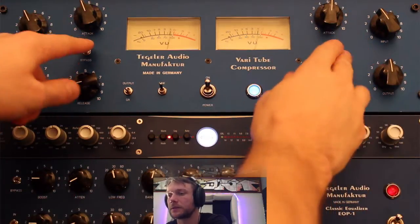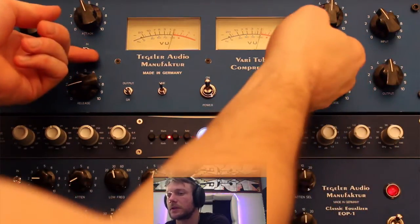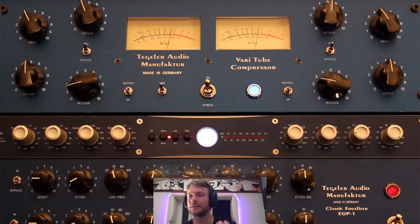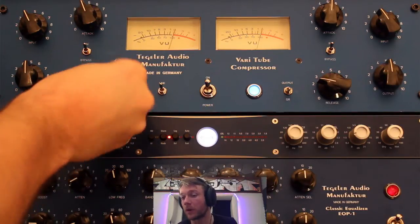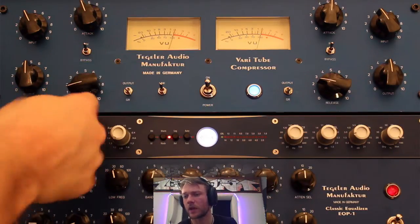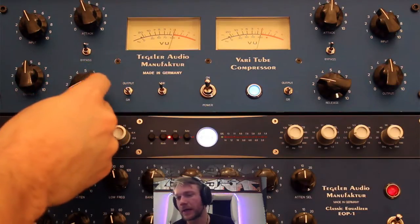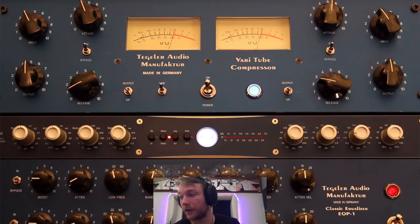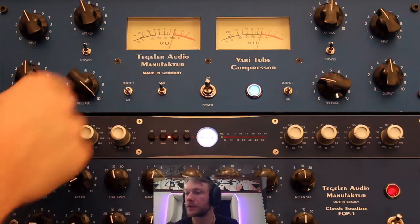Okay, bypass. You can hear how it really lifts the vocal forward and brings out some presence — it's a wonderful character. I feel there's barely anything wrong with this compressor. The only thing is the release time possibly could go a tiny bit slower, but it rarely matters. I rarely use a very long release time in mastering like this.